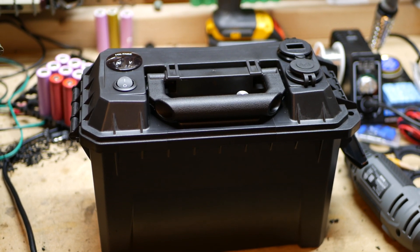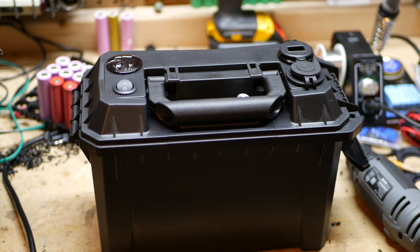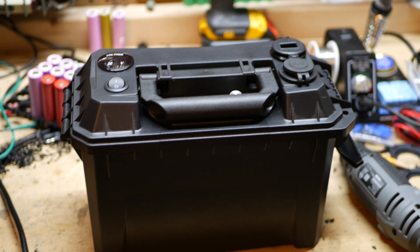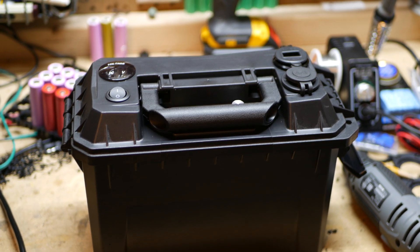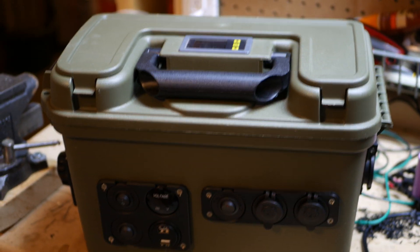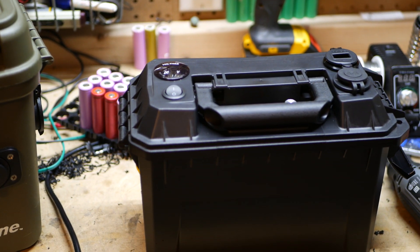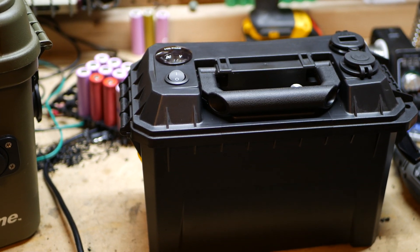Alright guys, coming at you with a new video here. I want to show you this new Micro 18650 DIY generator I'm building here. It's going to be smaller and more powerful than my previous build which is right here. This box has been great. Just wanted to build something that's a little bit different in both size and in power here.